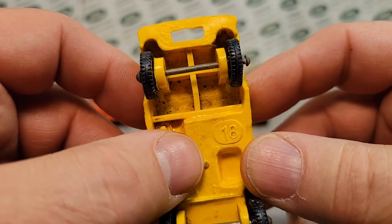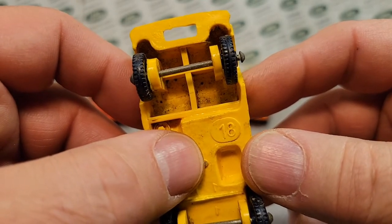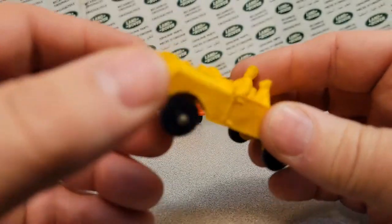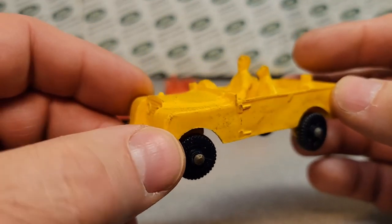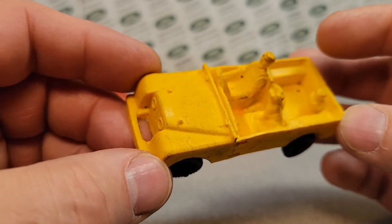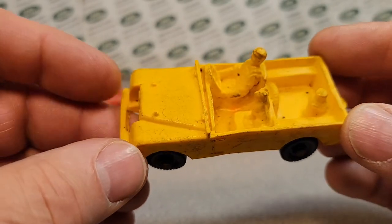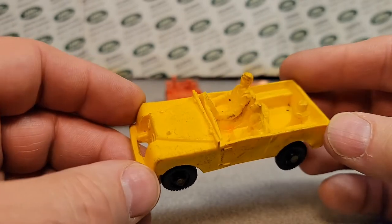Stavanger, Norway — Tom T Toys made in Norway, number 18. Tom T Lardell — so this is number 18, the Land Rover pickup with driver and dog and milk can, in red, yellow, and orange.